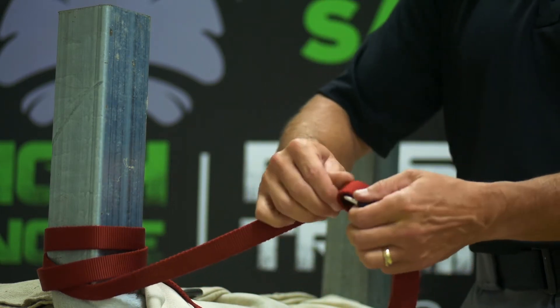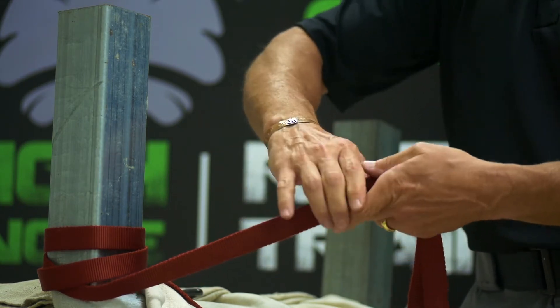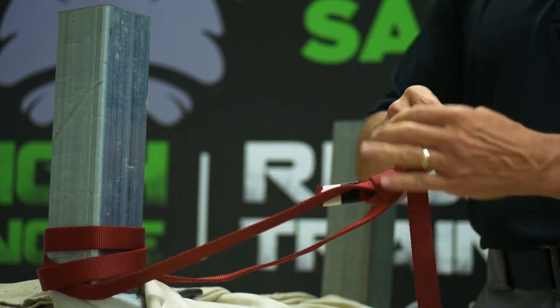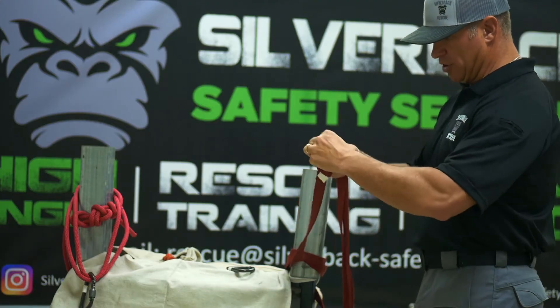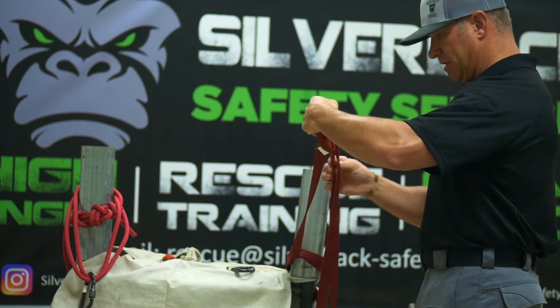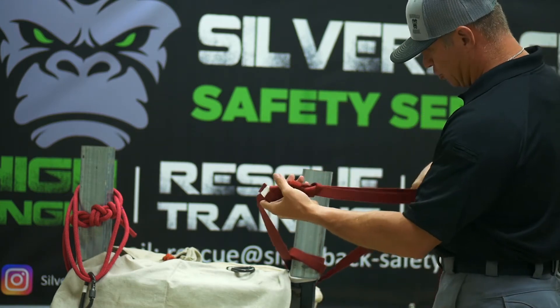Dress it down and be sure to tie your overhand safeties. Remember, you're just forming a loop in the webbing, so once you have it tied and safetied off, all it is is a loop.